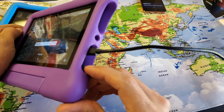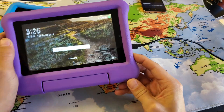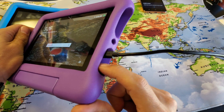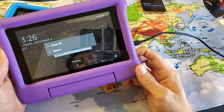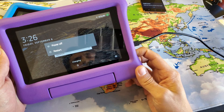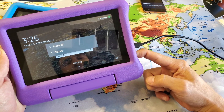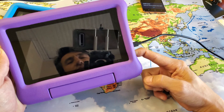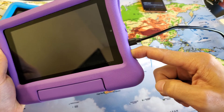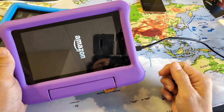Now what I want you to do is press and hold the power button. Do not let go until we see the Amazon logo appear. Press and hold — I'm not going to let go of the power button. I'm going to continue to hold, waiting to see that Amazon logo appear. Once it appears, I can go ahead and let go. Amazon logo — I'm going to let go and there you go. You should be out of it.